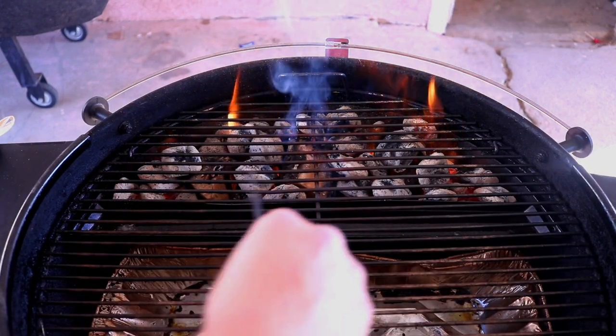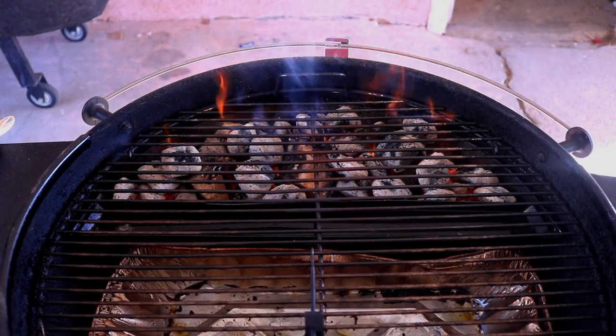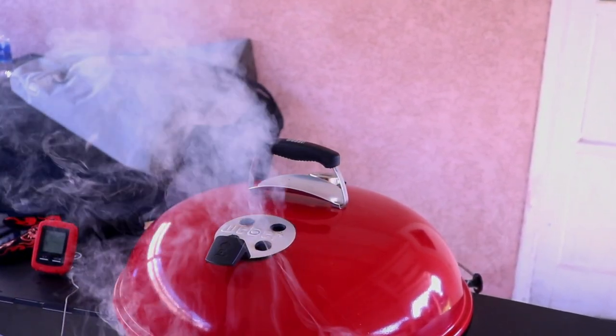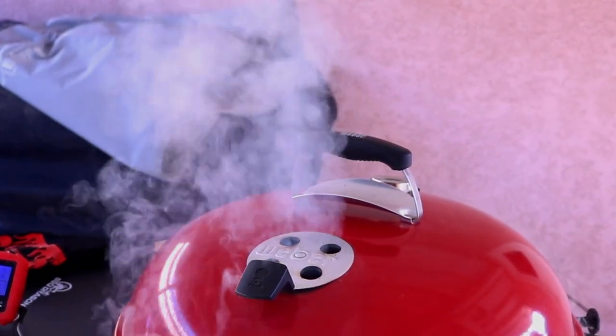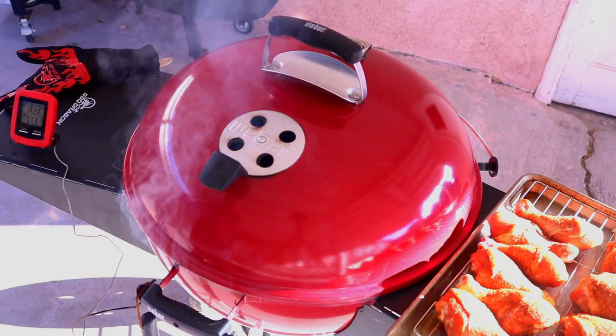I've got the vents on the bottom opened up. I'm going to put my probe right in the middle to get the grill temperature. With the top vent, for the first 10 minutes we're gonna have everything open. Now a little tip: thick white smoke is not good for your food — it's gonna give you a bitter, disgusting taste on the meat. When you're using wood you've got to let it combust. Wait about 10 minutes to let that wood combust so you get a clean smoke. What you're looking for is a blue, translucent smoke.